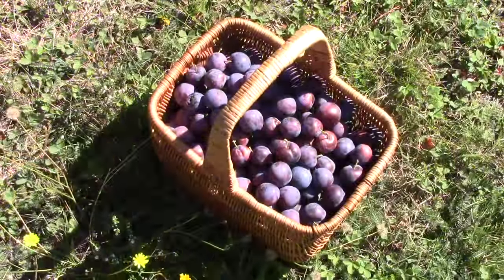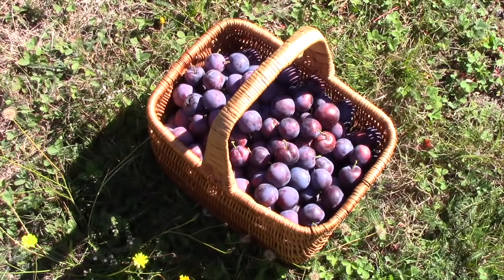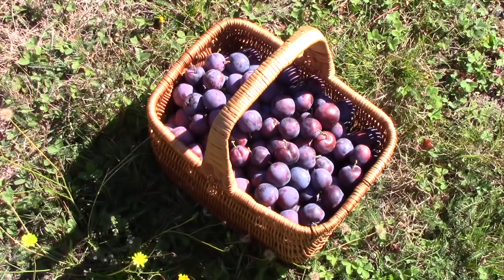That's my harvest — took all of 10 or 15 minutes. It's a good-sized picnic basket; I'll know the weight when I weigh it shortly, but I'd guess between eight and ten pounds. I could fill that basket five or six more times off that tree, just standing in one place. It's a very productive tree this year.